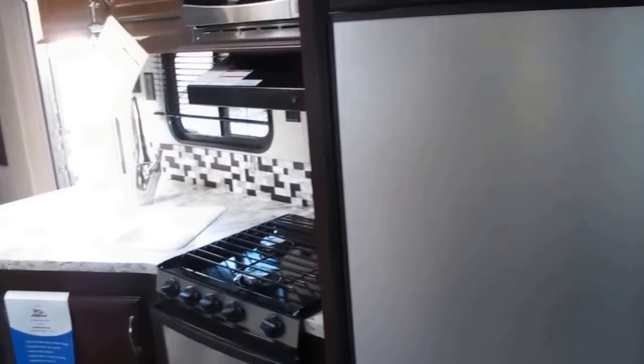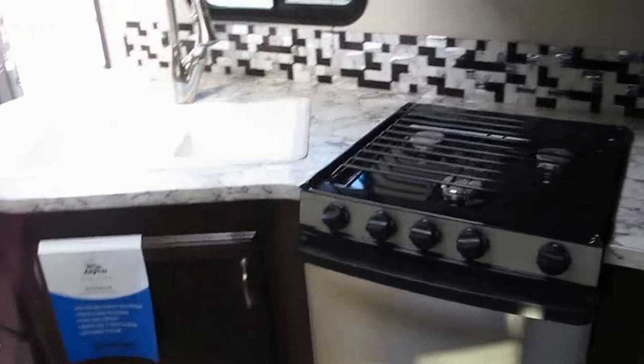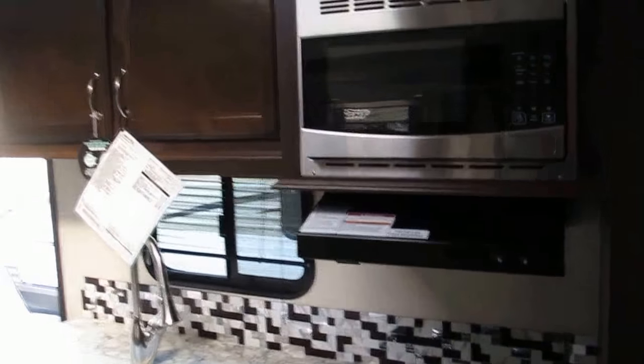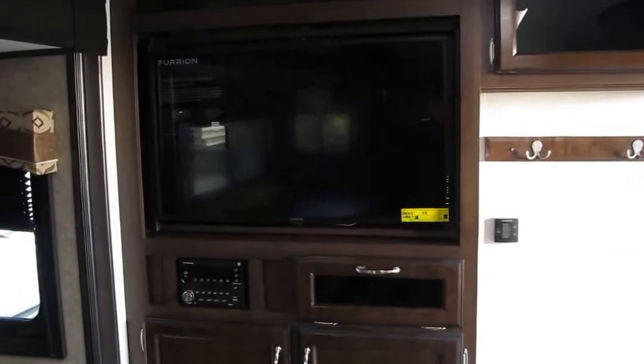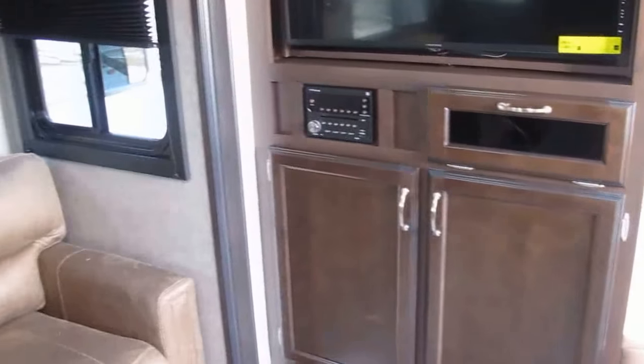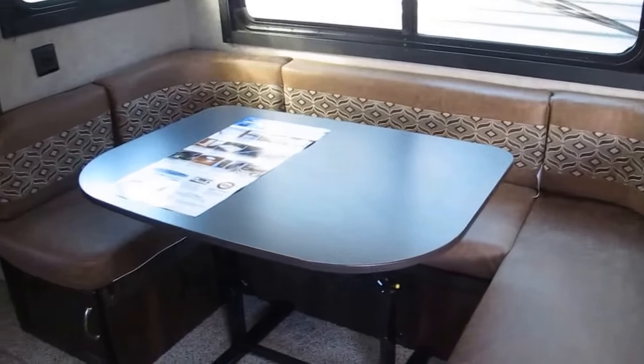All right, folks — the 2018 28BHBE Jayco J-Flight is an awesome floor plan, and you've got to see it in person. Give me a call. My name is Frank, and this is Ocean Grove RV, located in St. Augustine, Florida, on the corner of U.S. Highway 1 and State Road 206. We're just two miles off the interstate — head east on exit 305, left-hand side, and you're here. Thanks for watching the video, folks. I hope to hear from you soon.